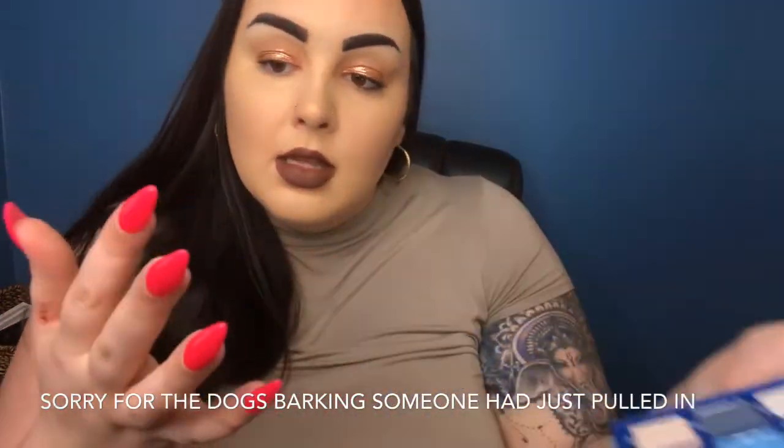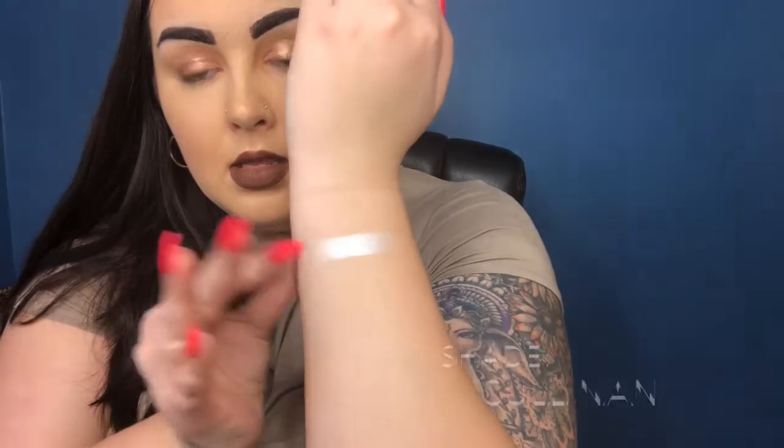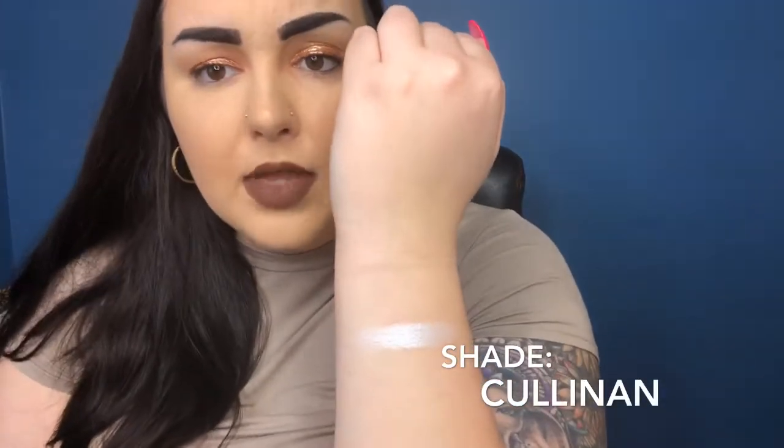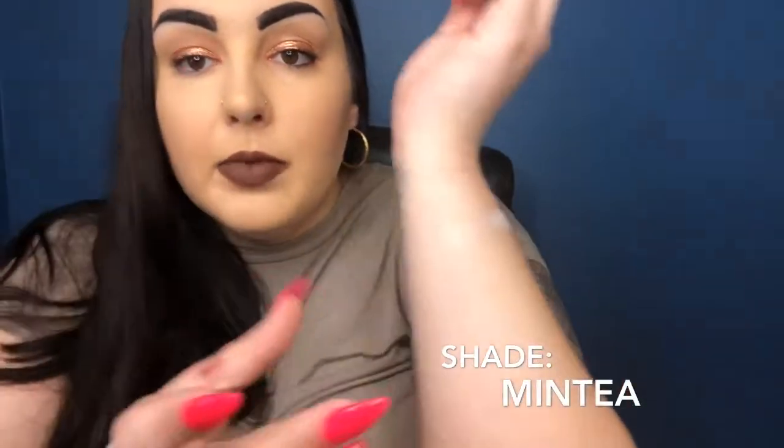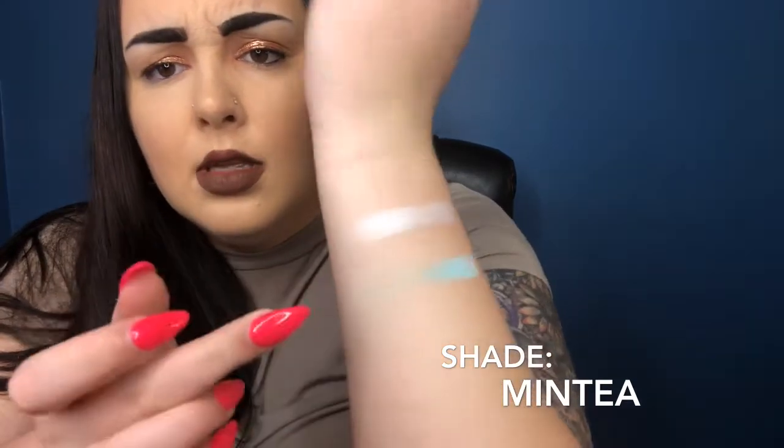Let's get in and start swatching. For the first round I'm starting with the top row. First one is Cullinan — a nice white shiny shadow. Oh wow, yeah that's really pretty. I'm probably going to use that on my inner eye a lot. Next is Mint Tea, a nice pastel blue — actually it's more green. Very pretty on the finger, and it swatches beautifully.